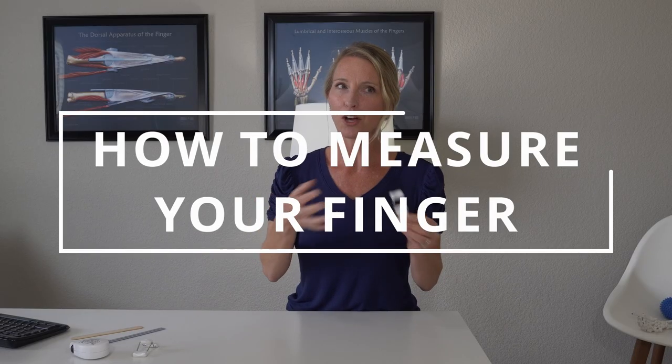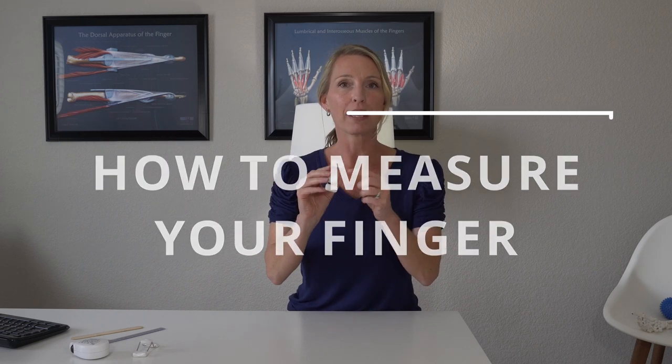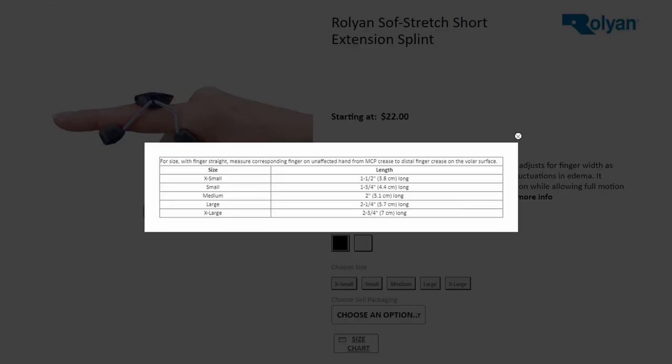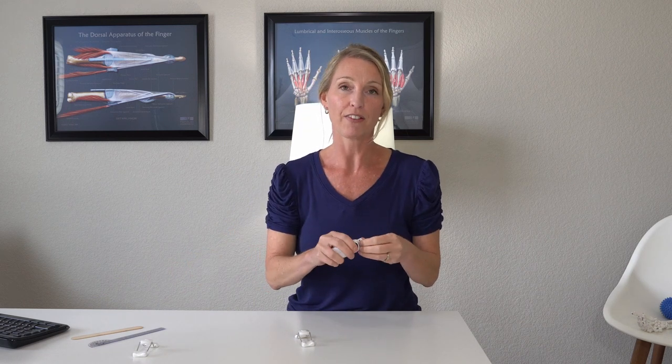Now that you may know if this is right for you, let's look at how to measure for this. These come in several different sizes: extra small, small, medium, large, and other manufacturers have them in sizes double A, A, B, C, D. So in your research you may find a few different variables in sizes, and with that, how to measure could be a little bit different too.